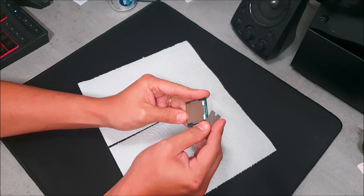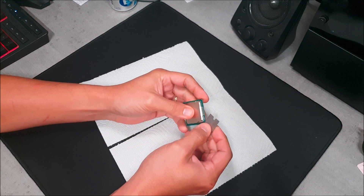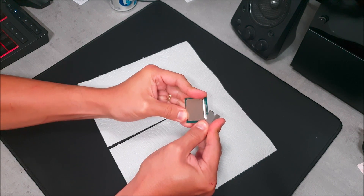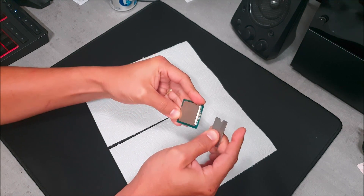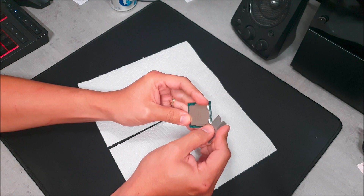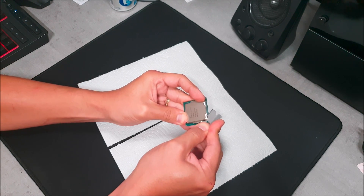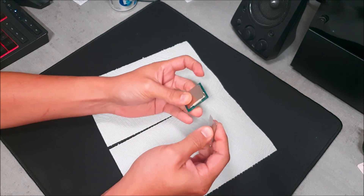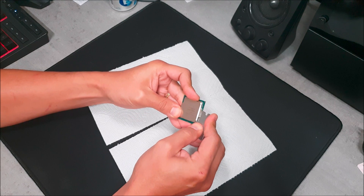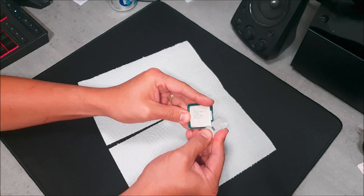You'll know you've cut through the glue because you'll feel the blade sliding in further. At that point, stop, back out, and move on to the next corner. Keep going around the CPU as shown in the video. Don't go too deep — once you've cut around all the glue, try to stay at least a quarter of an inch from the center so you don't damage the CPU core. You could damage the die itself if you go too deep.